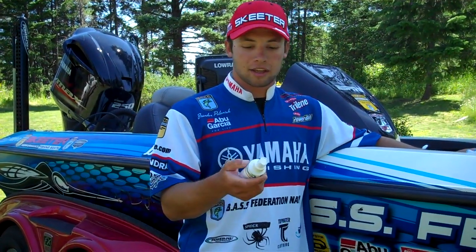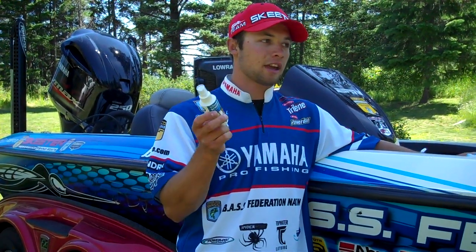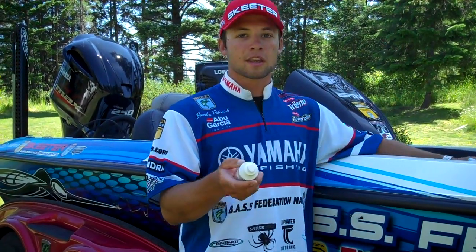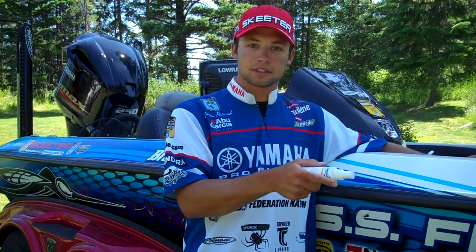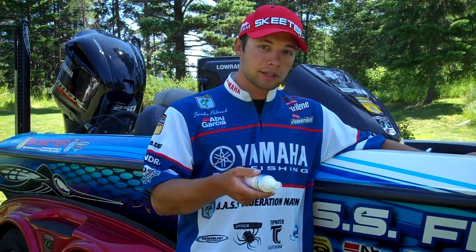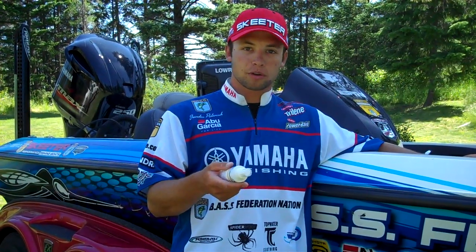There's something more exciting than just the Sonar and GPS screen cleaner that WaveAway just started. It's our new college fishing program. And it doesn't matter if you're on the FLW National Guard fishing side or if you're on the BASS college fishing side — either way, you can go to waveaway.com and sign up for the college fishing program.